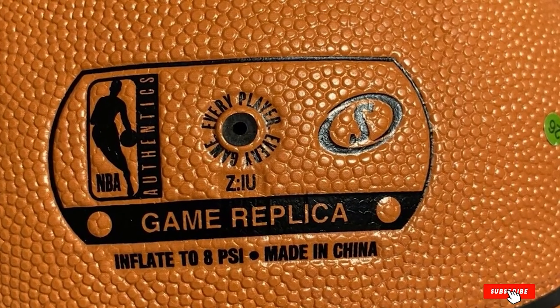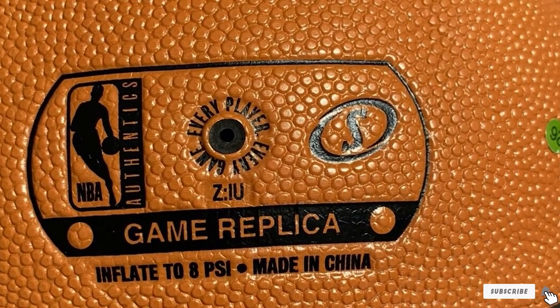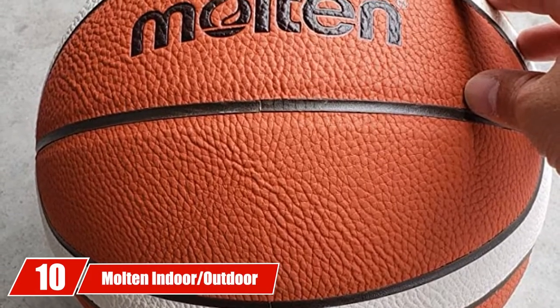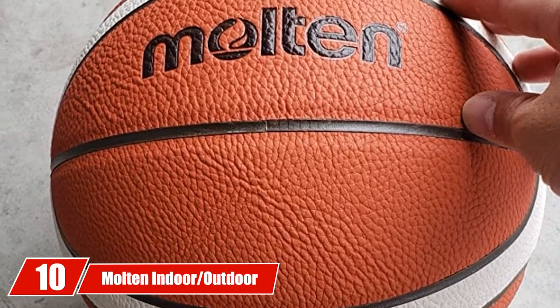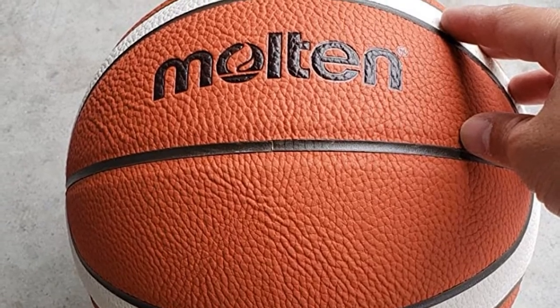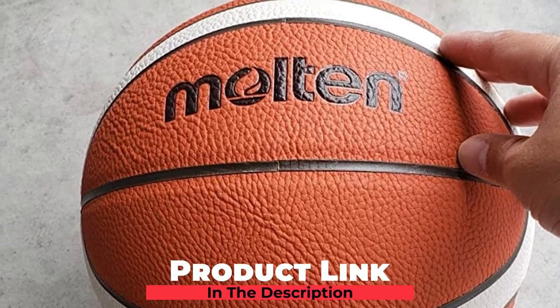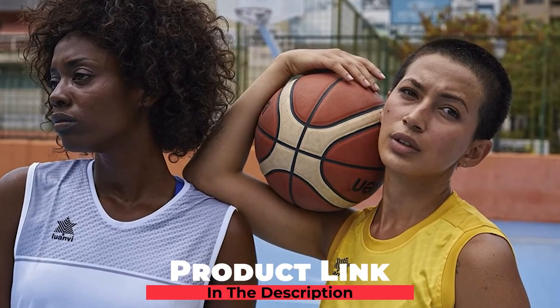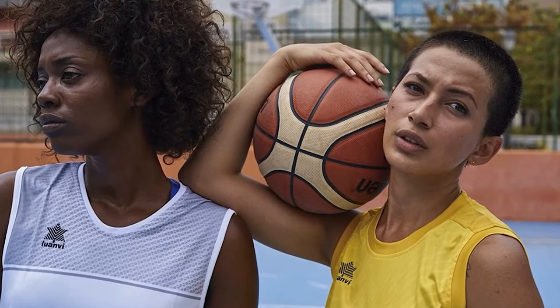With the traditional 8-section panel look, the Spalding Official NBA Leather Game Basketball sets the standard. Finally, the number 10 position is dominated by the Molten Indoor/Outdoor FIBA Leather Basketball. Used as the official ball of FIBA, the International Basketball Association, the Molten ball is a highly rated indoor basketball. With its 12-panel design, there's more of an emphasis on the seams.